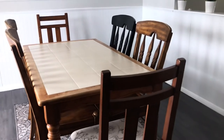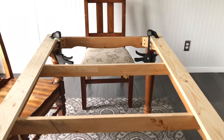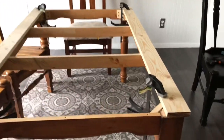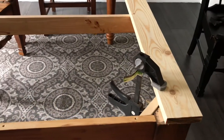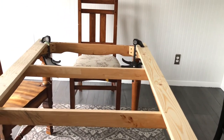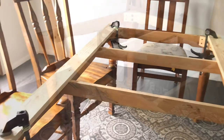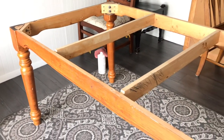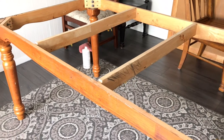My husband is still building this frame — he still has some work to do — but I just wanted to show you the new tabletop we're putting together. It isn't completed just yet. This is the foundation of the table without the top, just so you can take a look.